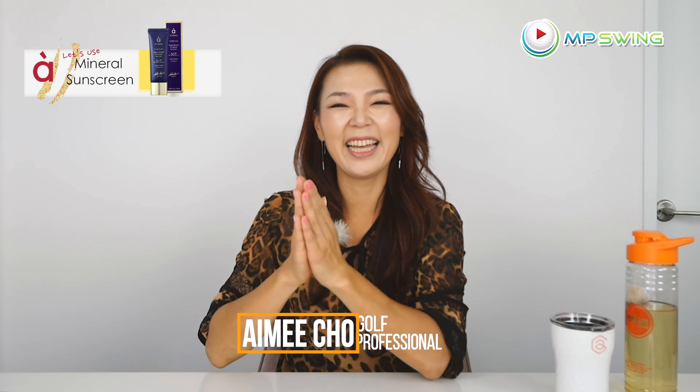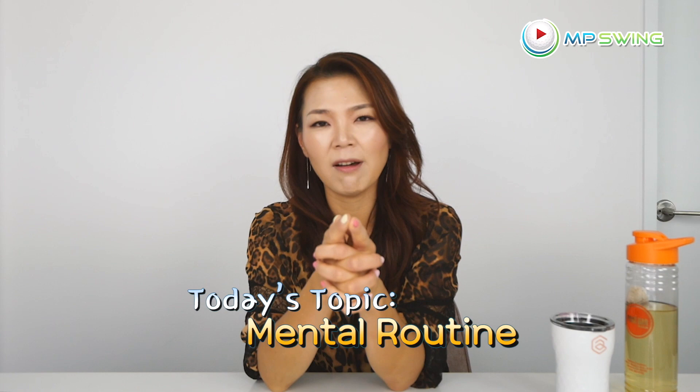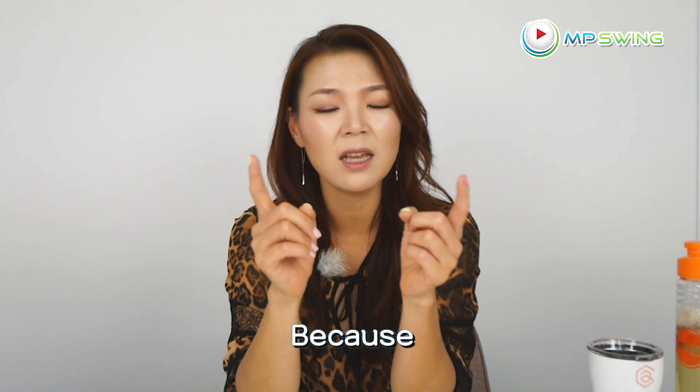Hi guys, it's Aimee! Welcome to Mental Game with Aimee! Today the topic we're going to talk about is the mental routine. I know you guys have probably seen my pre-shot routine video, and I had promised the mental routine video — and it took forever to shoot this because I've shot it several times.